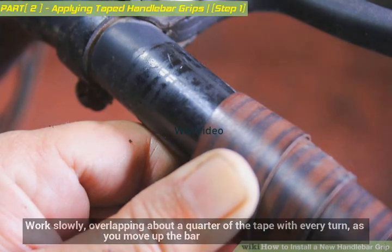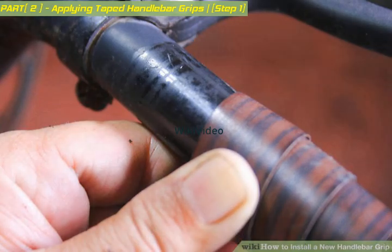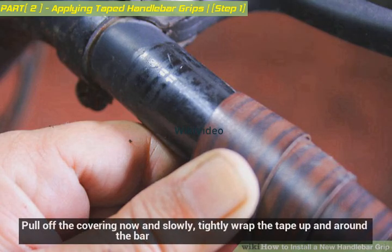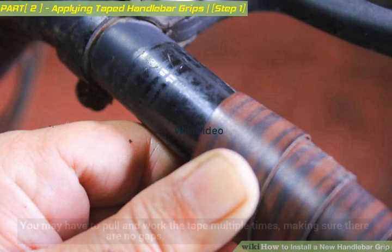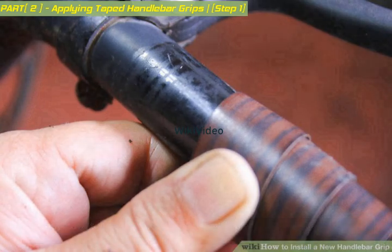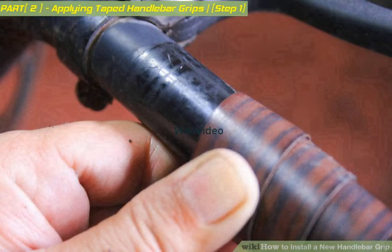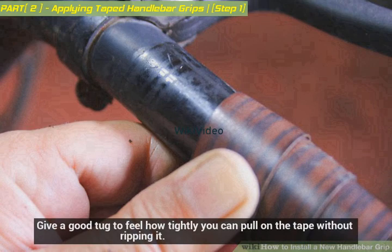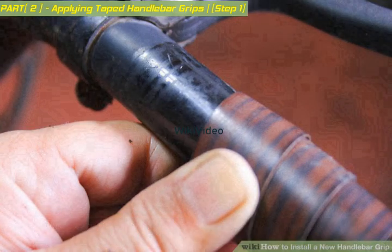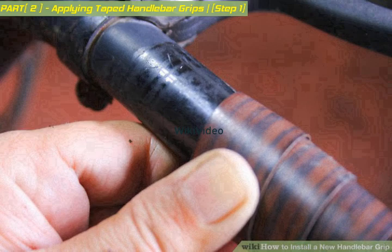Repeat on both sides. Work slowly, overlapping about a quarter of the tape with every turn as you move up the bar. If there is adhesive on the tape, it is often covered — pull off the covering now and slowly, tightly wrap the tape up and around the bar. You may have to pull and work the tape multiple times to ensure there are no gaps. It is often best to test the tension of the tape before starting — give a good tug to feel how tightly you can pull without ripping it. To avoid gaps where the bar bends, you may have to overlap a bit more.